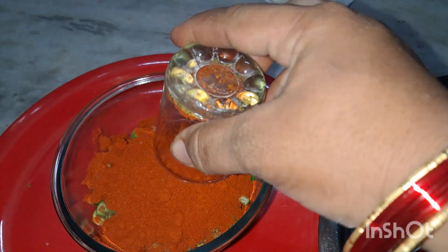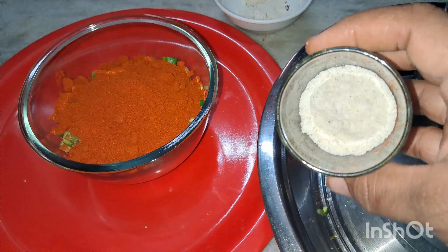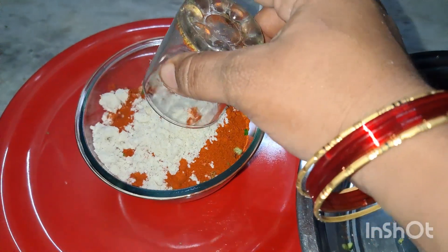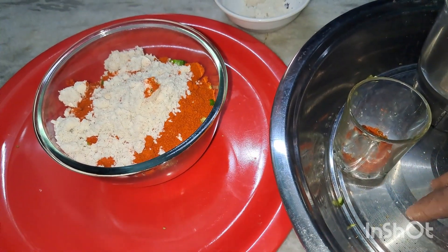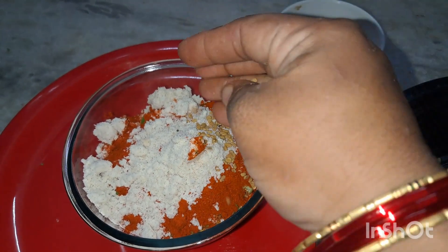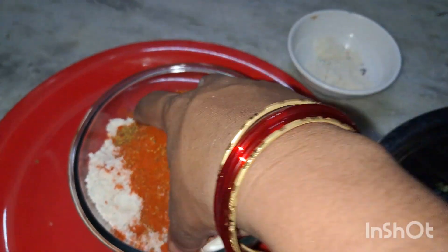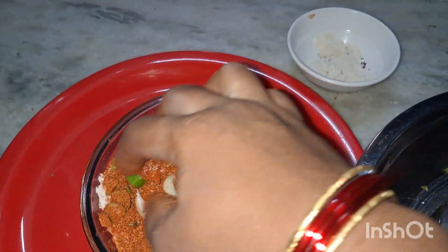I will mix salt in the glass and mix it with salt. If you don't want to cook in the evening, you will cook in the afternoon. The food is ready for 2 days, so you will put it in the freezer. It takes 4-5 months to cook in the afternoon.